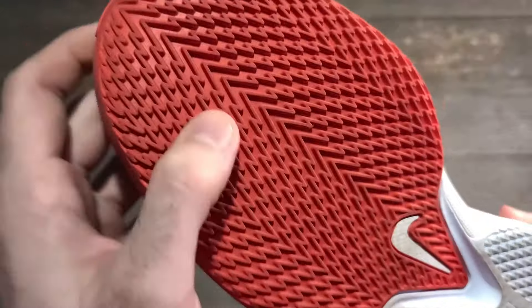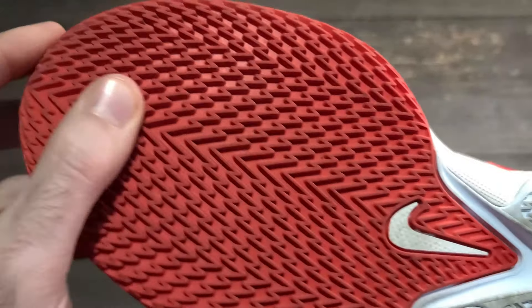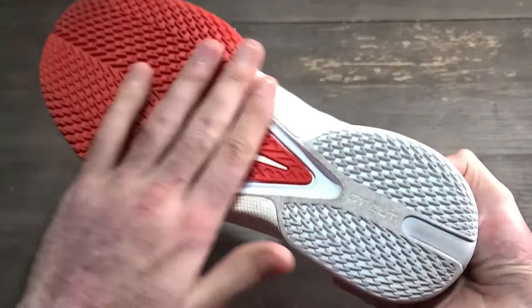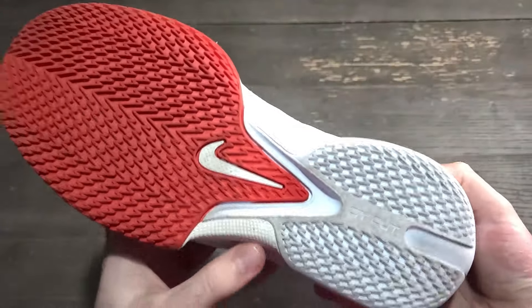It was a very energetic traction setup, really similar to the GT Cut Threes. However, on a dusty court it does collect quite a bit, and the grooves aren't as spaced out compared to the GT Cut Threes, so there is a higher chance of dust getting stuck in between the grooves. As long as you wipe it down, it is pretty easy to wipe off after a handful of plays, so wipe consistently and you're going to get really good grip on a dusty setting.